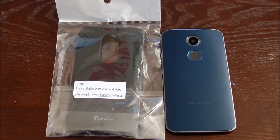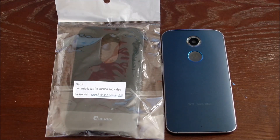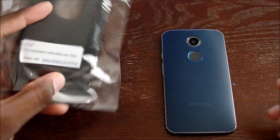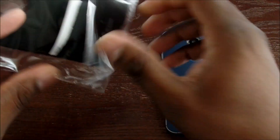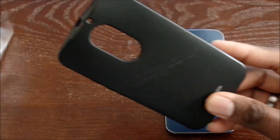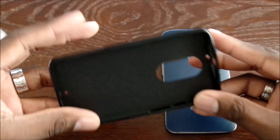Hey guys, welcome back to my final case review for 2014. I told you I would bring one a day from the 22nd, 23rd, 24th up to Christmas because I'm going to be busy. So here it is — this is the iBlazin case for the Moto X 2014. I've already reviewed the outer box, which has been fantastic, and I've reviewed another TPU case, but this case is for the Moto X 2014.